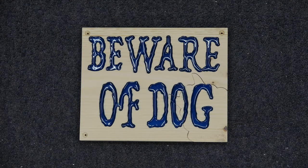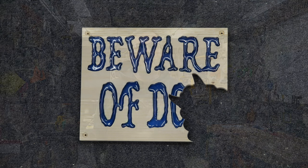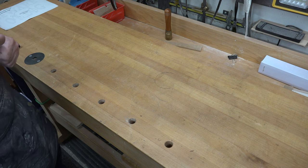Hey guys, welcome back! This week we're making a fun little beware of dog sign. For many years I used to make these at little craft bazaars and they were really popular. I was thinking about it the other day and thought it would be fun to revamp that project and bring it here to the show for you guys to make and enjoy as well. Let's head over to the bench.